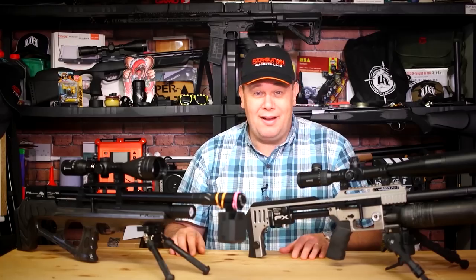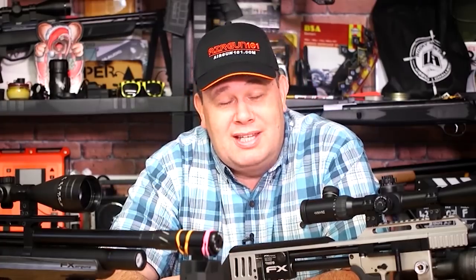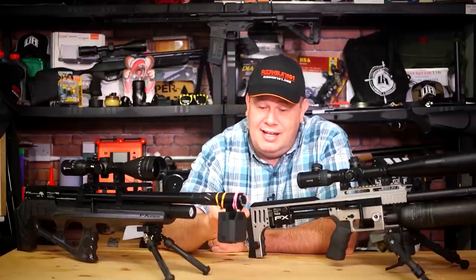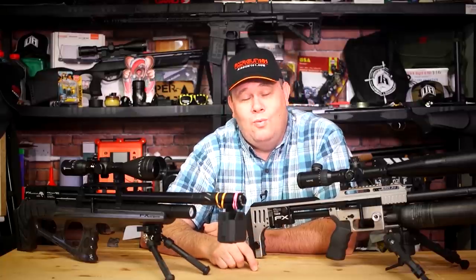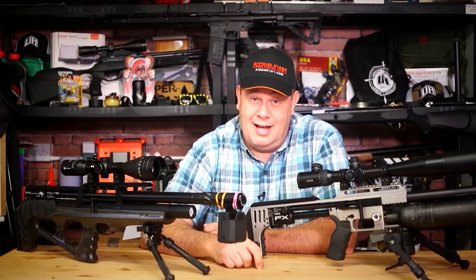Some swear by their lab radar. But do you want to know what I'm using to catch my shot strings? It's the new bracket version, because it's simple, it works, and I can put it in my pocket. I'll see you next time.